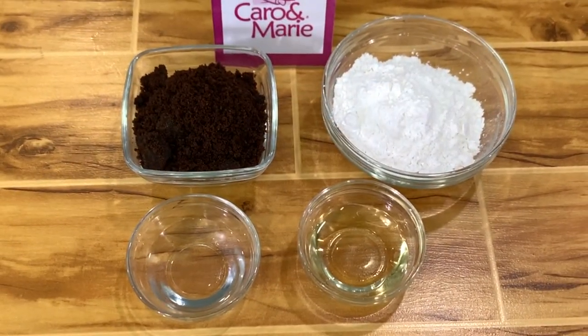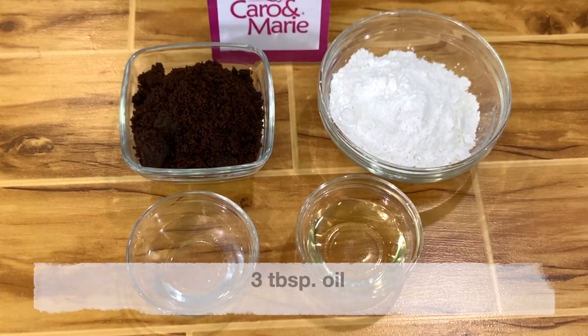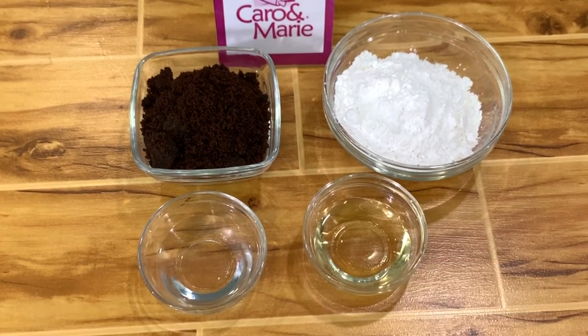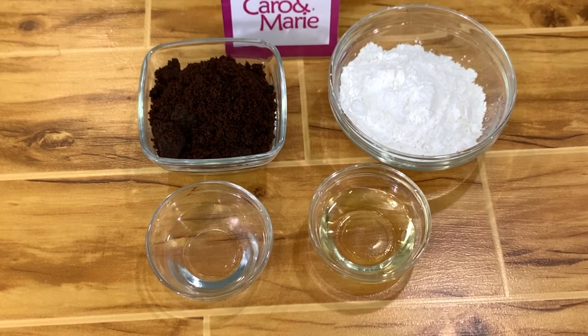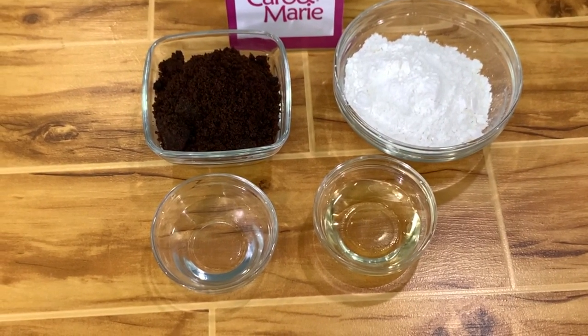For the filling: 200 grams of muscovado sugar, 3 tablespoons of oil, 1 and 1/4 cups of cake flour, 2 to 3 tablespoons water. We will also try to make piyaya with ube filling later.